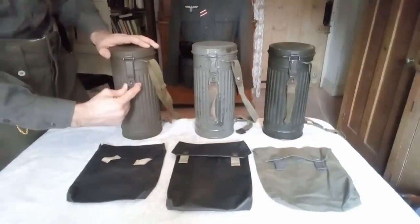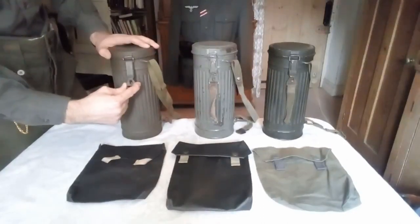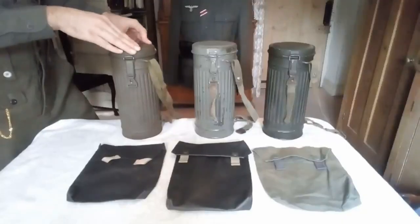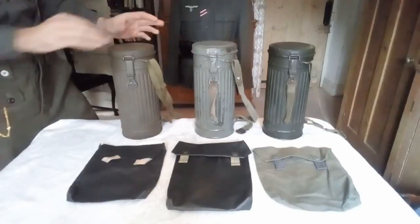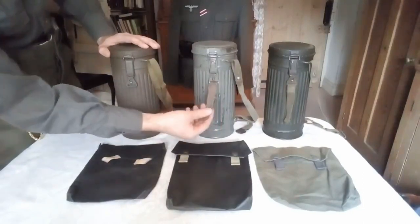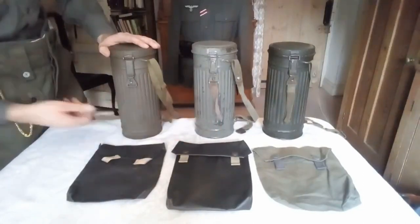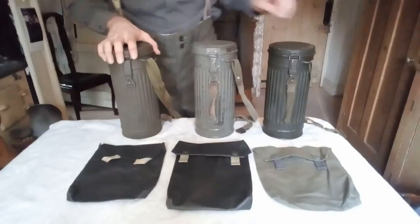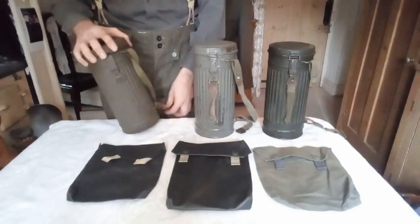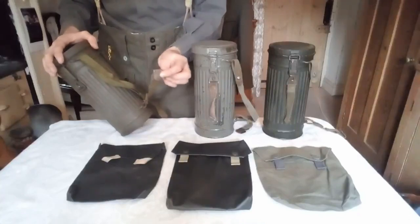The early version had a short opening mechanism like this — a different type of mechanism to open it with. Then in 1939 they moved on to this type here, which they used throughout the war. This one is missing the part you would use to help open it, but I just got it. It would be attached by straps to a cross strap and a hook to the equipment.